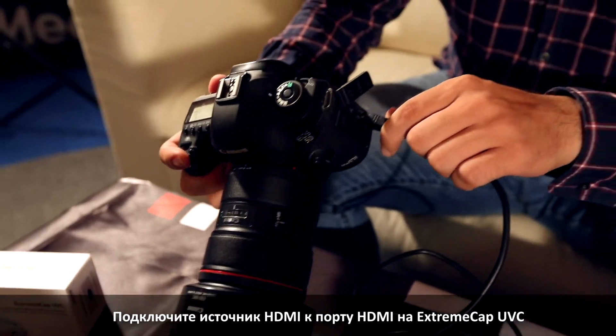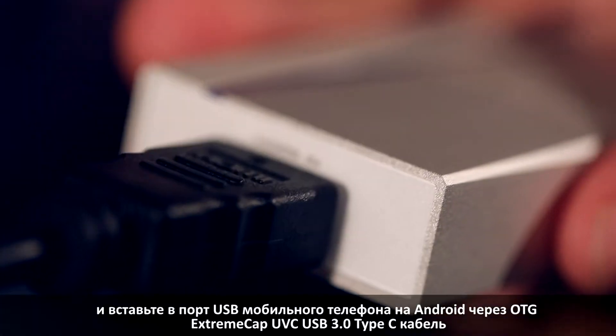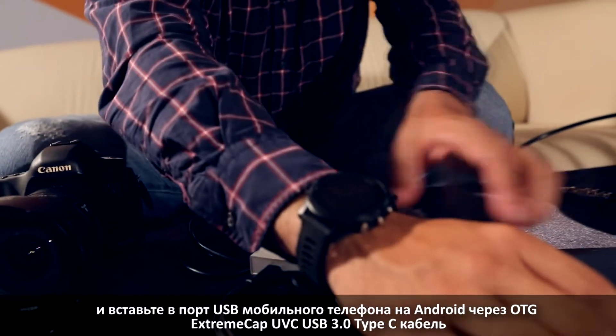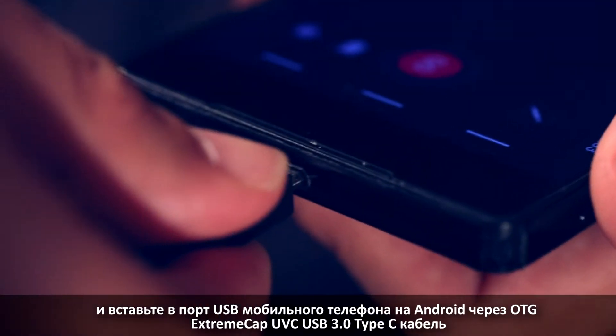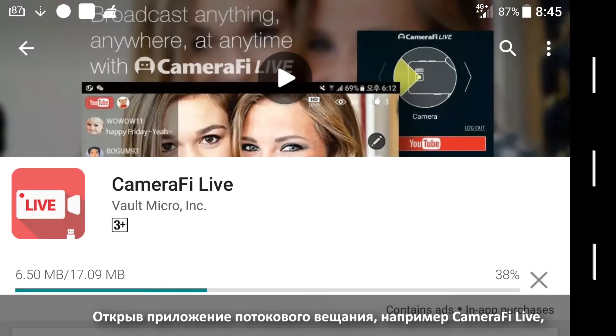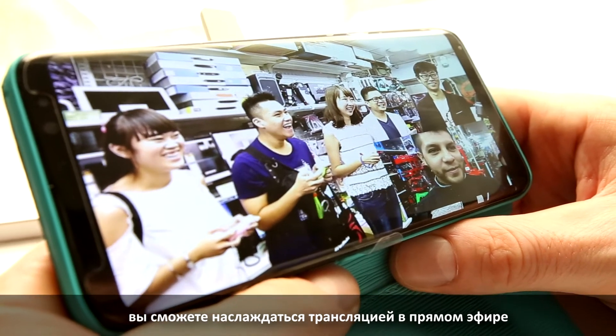The XtremeCap UVC is very easy to use. Plug your HDMI source to the HDMI port on the XtremeCap UVC, and connect the XtremeCap UVC's USB 3.0 Type-C port to your OTG Android mobile. Open the streaming app such as Camerify Live, then you can enjoy your live stream. With this app, you can choose your preferred sharing platform such as Facebook or YouTube.